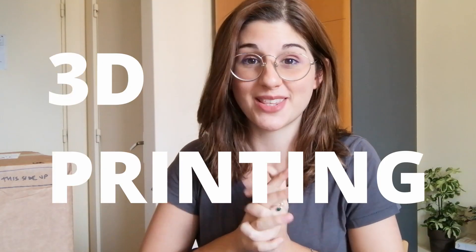Hi everyone, this is Anna again. I'm an Autodesk Student Ambassador and today's video is about 3D printing. So if you've been following me on Instagram, you already know what this video is about and I'm really excited to share this video. But if not, let me update you a little bit.